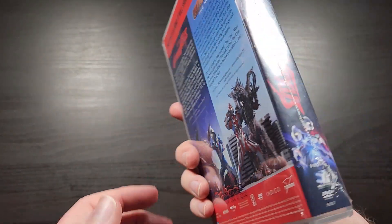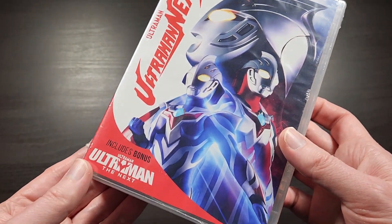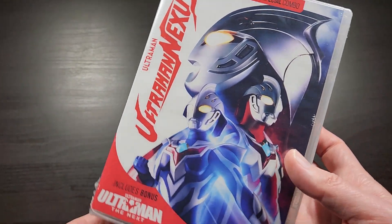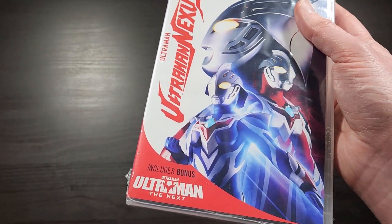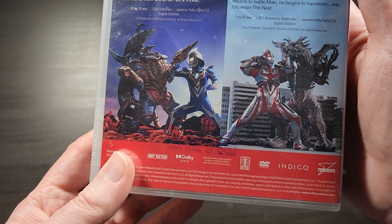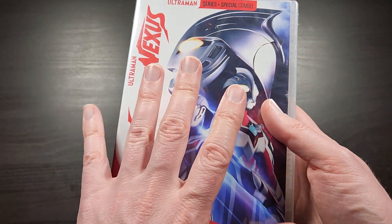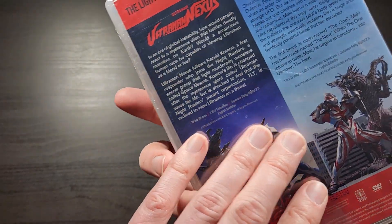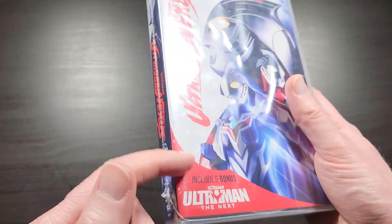What's up everybody, this is Bruce aka Geektacular, and today I've got another unboxing for you. Today we're going to be unboxing the new Ultraman release in Mill Creek's Ultraman series of releases called Ultraman Nexus. It also contains the series Ultraman The Next. This is actually a special movie and a series from 2004 to 2005, so that's when both of these are from.